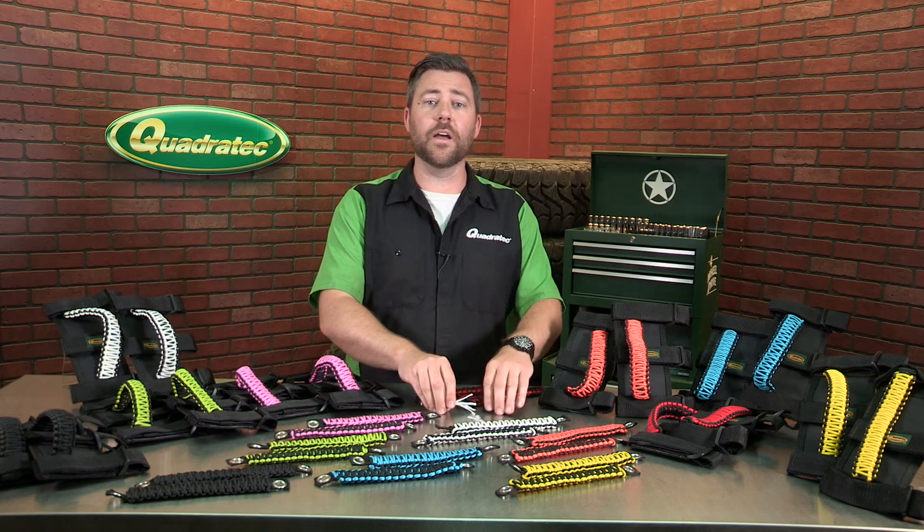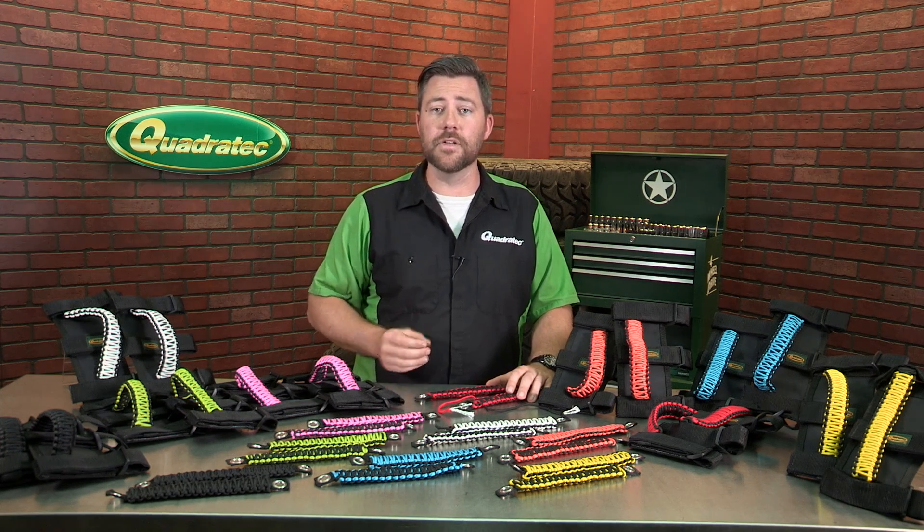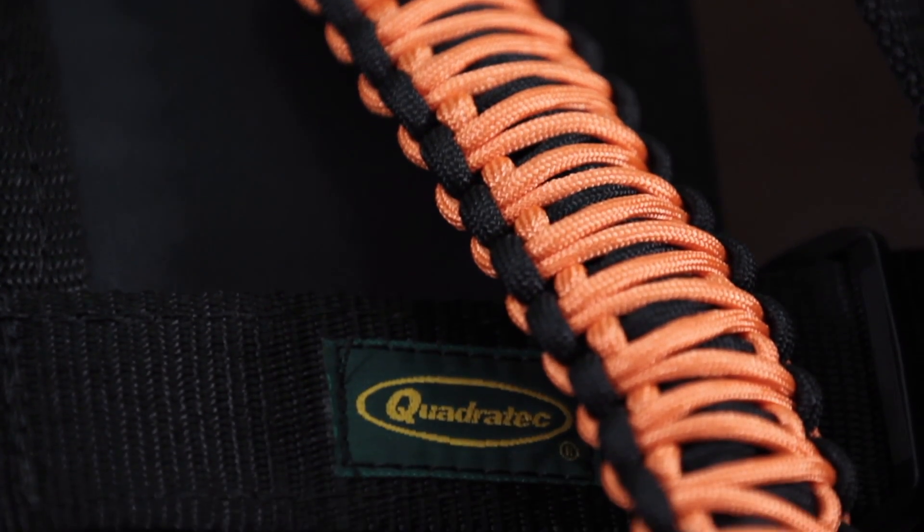The lightweight all-nylon construction is just what makes Paracord so perfect for our grab handles, giving them some elasticity and lending to a comfortable grip that will never rot or mildew.